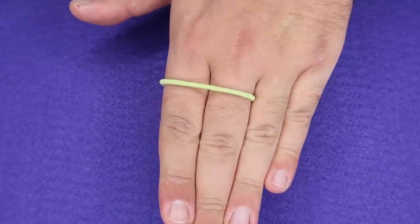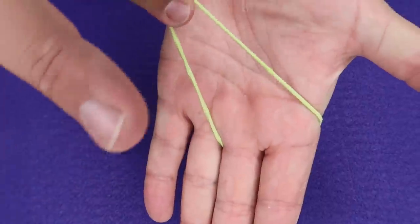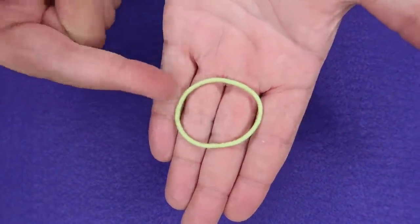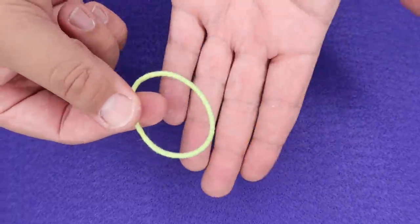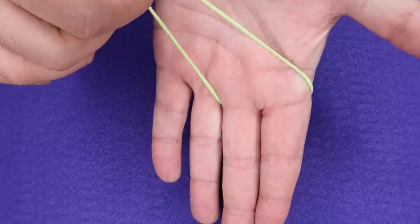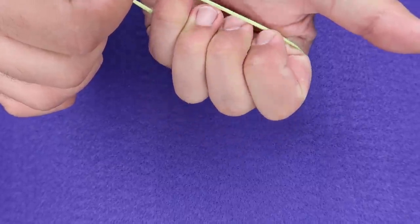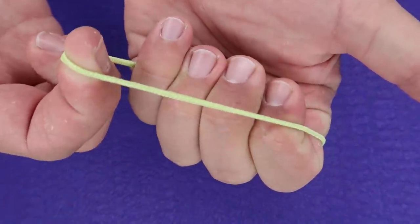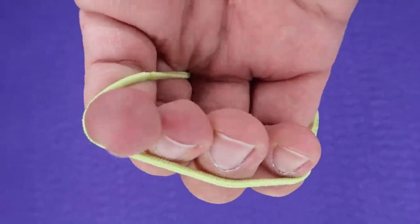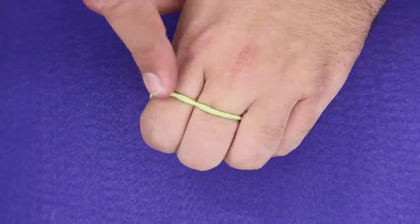Watch this rubber band — it'll just jump right through my fingers just like that. This one is really easy to do. All you need is a single hair band or rubber band, and you can do this at home with any band — you can even borrow it from somebody. You're gonna take it and wrap it around these two fingers just like this. The key here is how you close your fist. You're gonna pull this open and these fingers are going to come inside the band just like that, so that all four are wrapped inside the band. This is the setup right there.